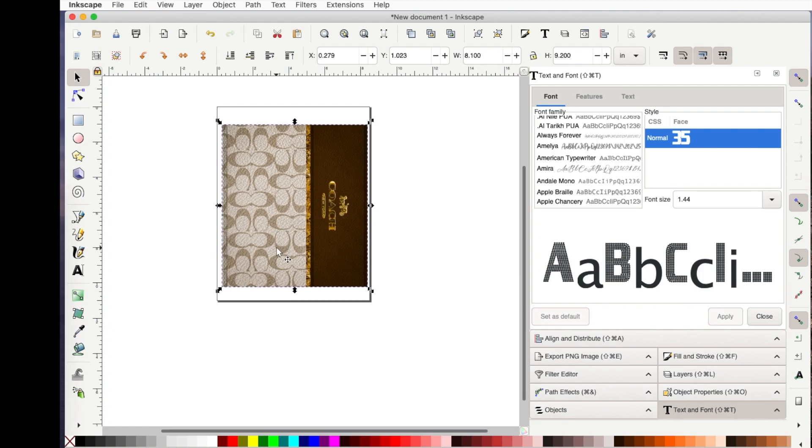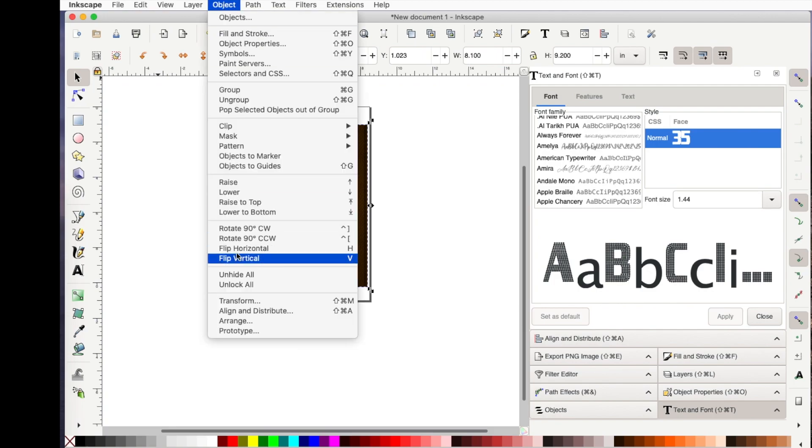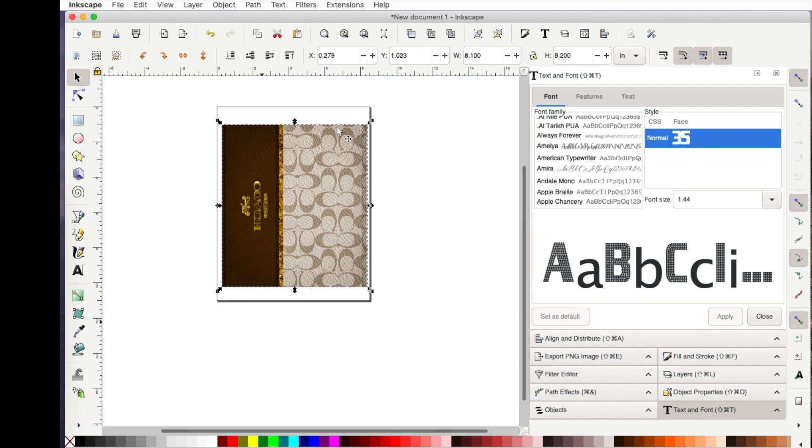Now the last thing for me — since I'm sublimating this — I also need to go to Object and flip it horizontally. Then I'll make sure it's still on my page, and it is.